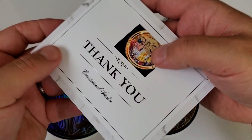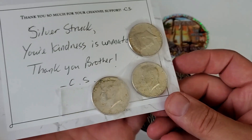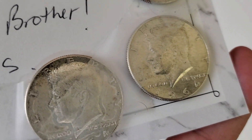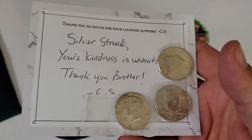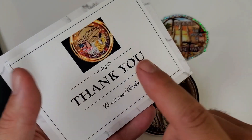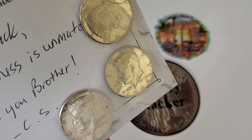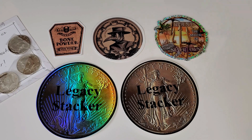The note says 'Thank you,' referring to a super chat I gave him in a live stream. He wrote: 'Silver Struck, your kindness is unlimited — thank you, brother, CS.' He sent me 75 cents face value in 1964 Kennedy halves — that was super nice, he really didn't have to do that. I do like watching Constitutional Stacker and try to watch as many of his videos as I can. If you don't know who Constitutional Stacker is, that's another channel I highly recommend you check out.